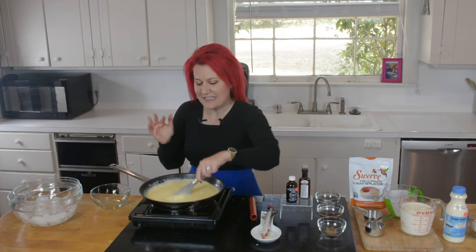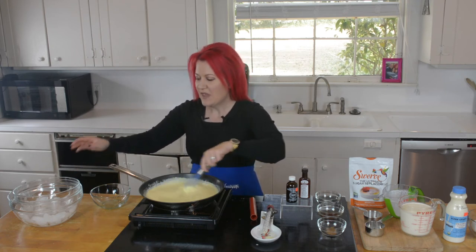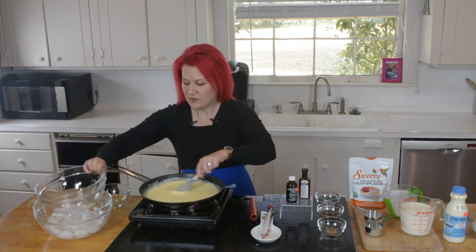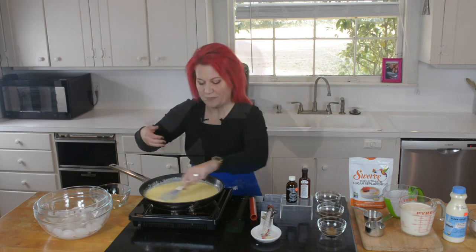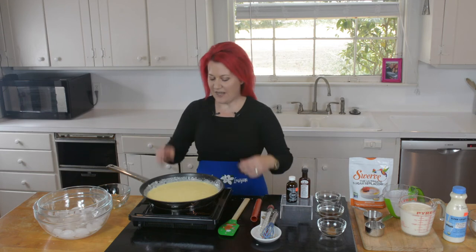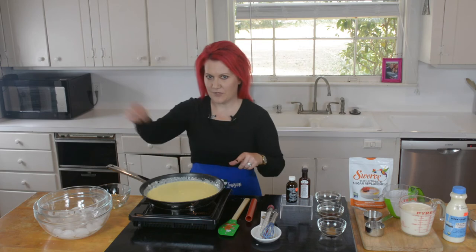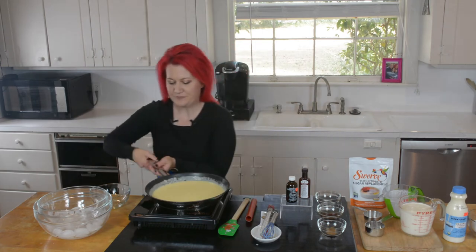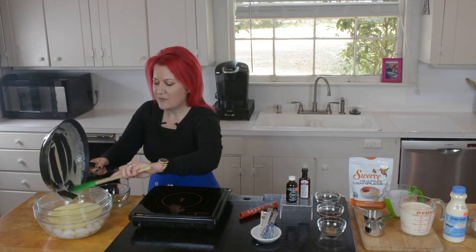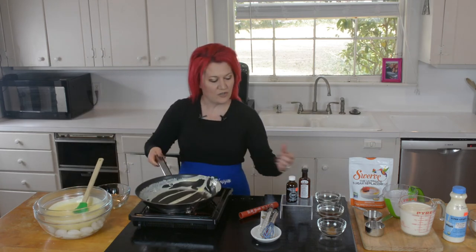We hit 161 degrees. We're going to pour our mixture into our ice bath. All I did was take two bowls, added ice to the bottom, and we have our bowl up top because we want to cool this down. Look — my rubber spatula made it up here! So the eggnog is off heat. Being very careful — this is something you want an adult to do — we're going to transfer this to our bowl.